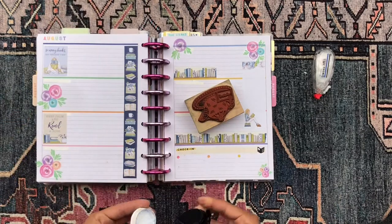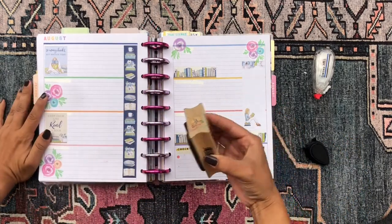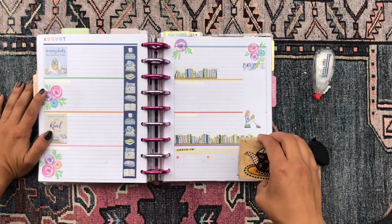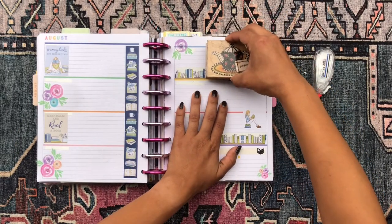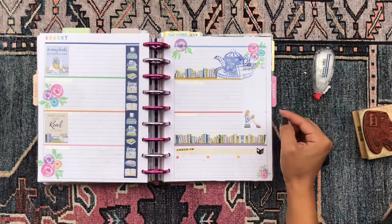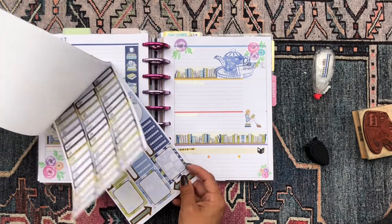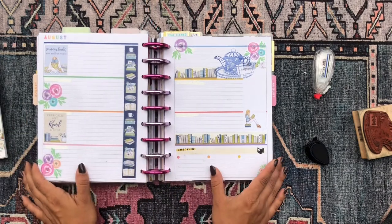The last thing I want to do is use the stamp to place a little teapot stamp, because for me reading and tea go hand in hand. It kind of went on the sticker and on the washi tape, but I don't mind that at all — I think that's totally fine. I'm gonna flip through this book one more time to see if there's anything else I want to pull for, but I don't think there is. I think I'm good with these stickers.